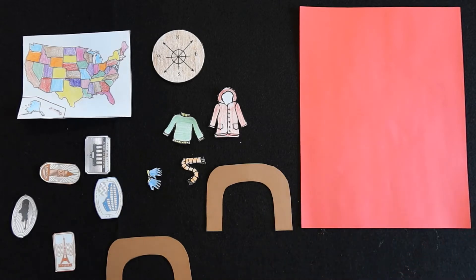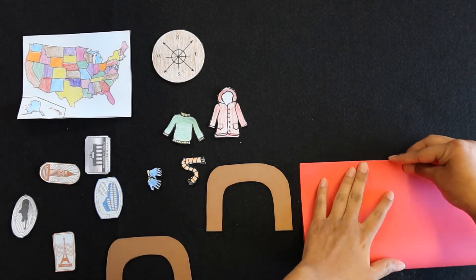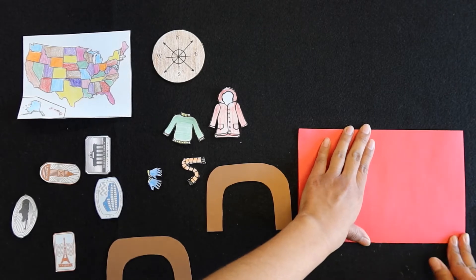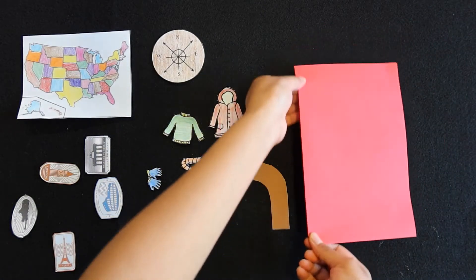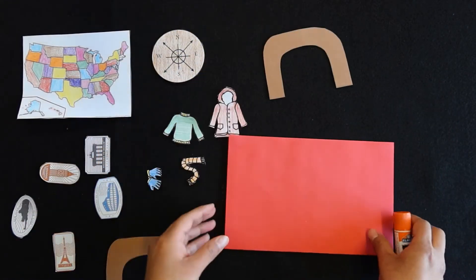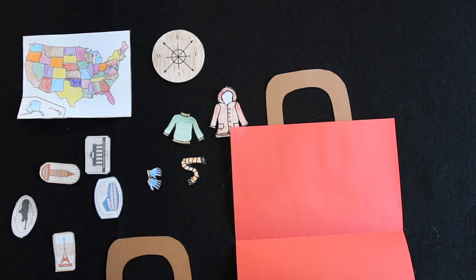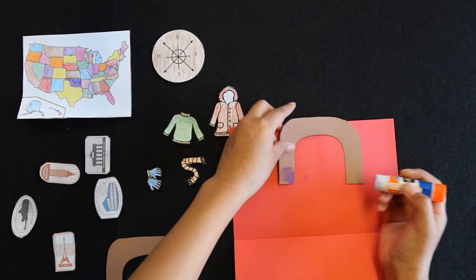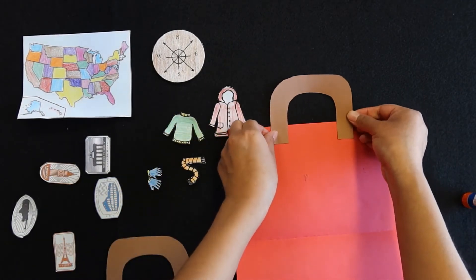Alright, let's get started with this craft. The first thing you want to do is take your piece of red paper and fold it in half — hamburger style. Then go ahead and glue your handles, placing them around the center of your piece of paper.